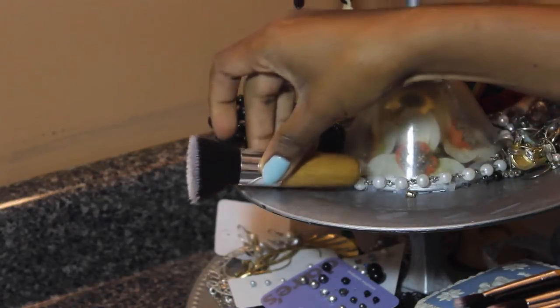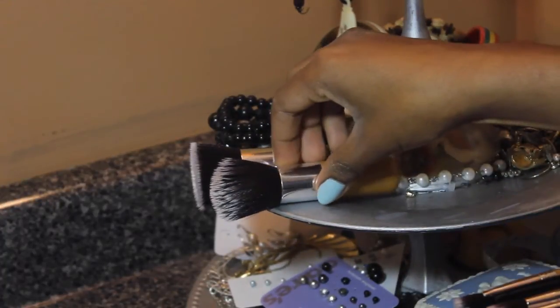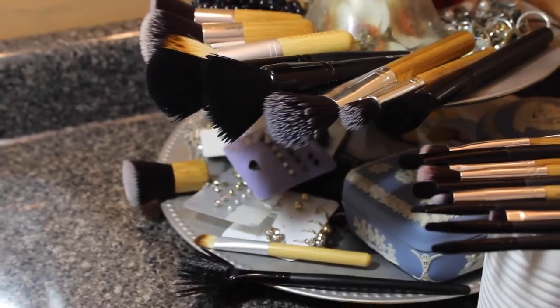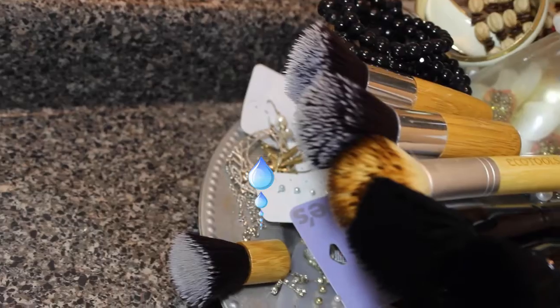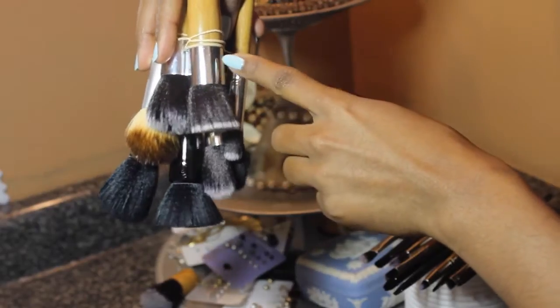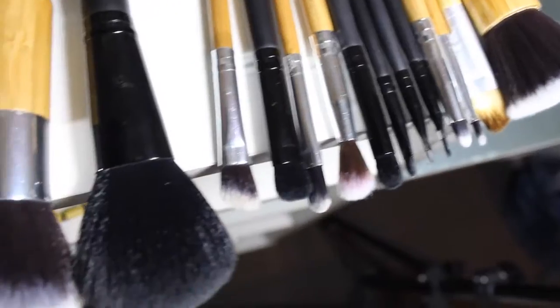Once I'm done cleaning the brushes, the next step is to put them on a flat surface where the bristles are not touching anything — they're basically hanging. The idea is to get the water dripping outwards and not into the place where the glue is holding the bristles. Something like this would be ideal, but if you can't do that you can just put them on your vanity or shelves, basically any flat surface, and let them dry.